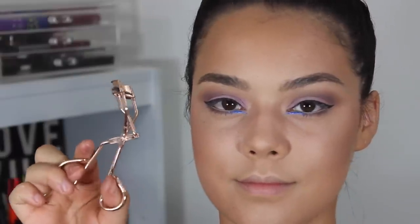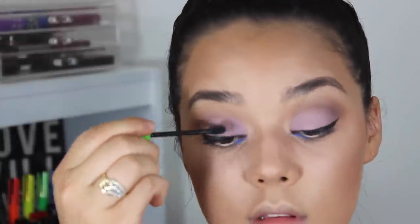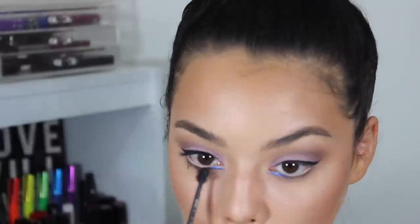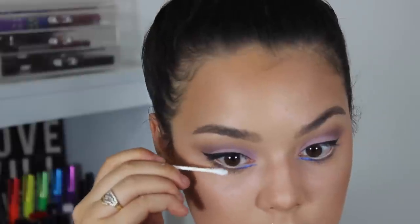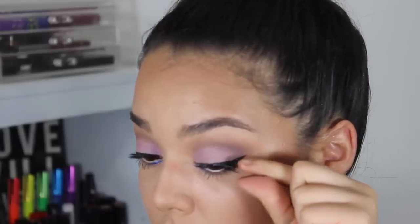Using Tweezerman eyelash curlers, I'm curling my lashes for about 15 seconds and applying my Great Lash mascara on my top and lower lashes, and cleaning up any mess with q-tips.